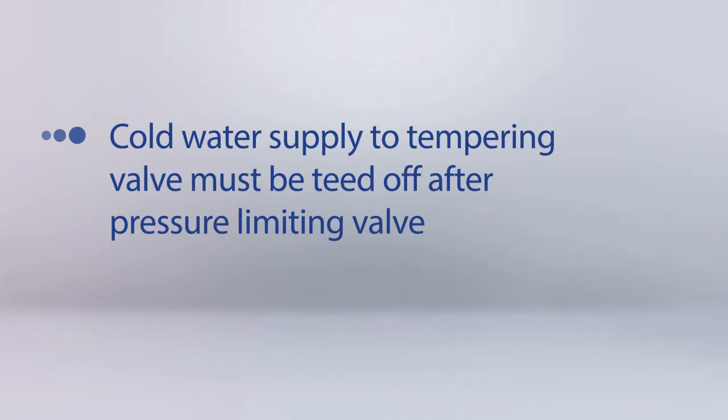When teeing off for the cold water supply to the tempering valve, ensure that the tee is installed after the pressure limiting valve.